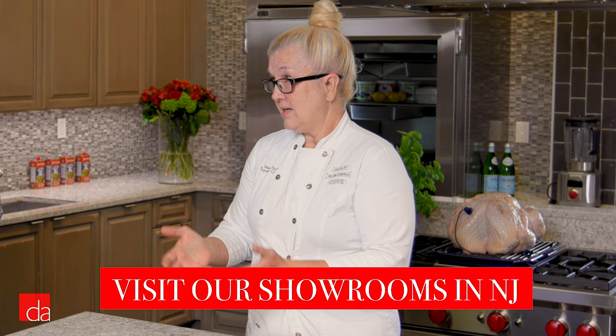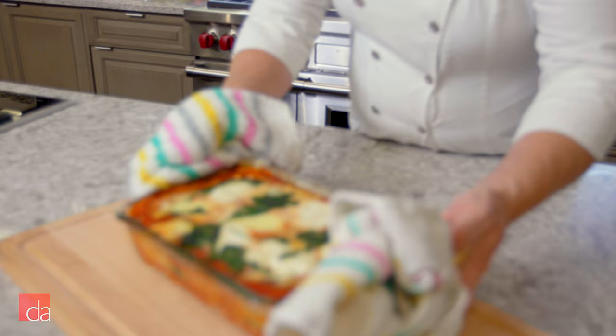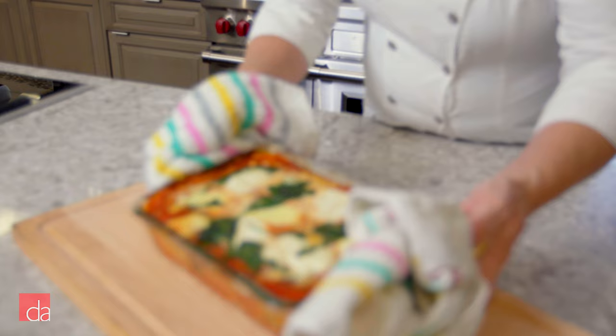Before we get started, can you walk through some of the most important features of the M-Series oven? Sure. The most important feature I find is how easy it is to use. I had a client — she'd been out shopping, she just needed a replacement wall oven — and by the time she ended up in our showroom she was so overwhelmed and so frustrated by how complicated so many of the other ovens she had looked at were.